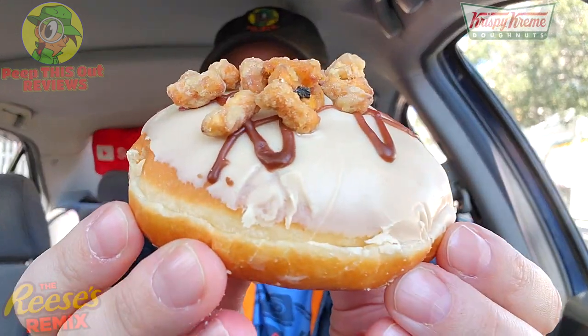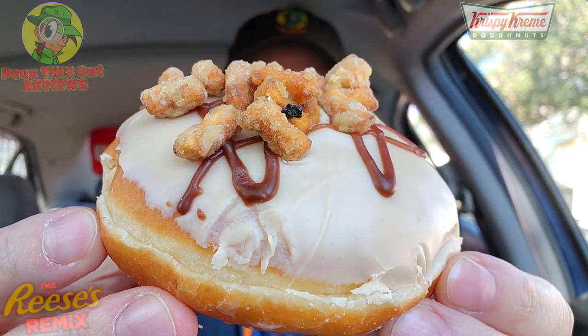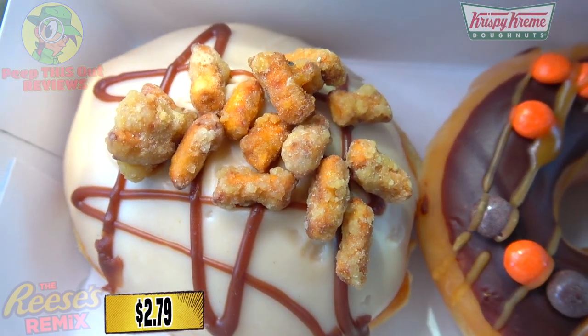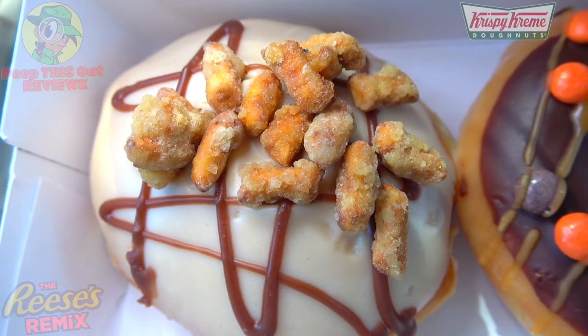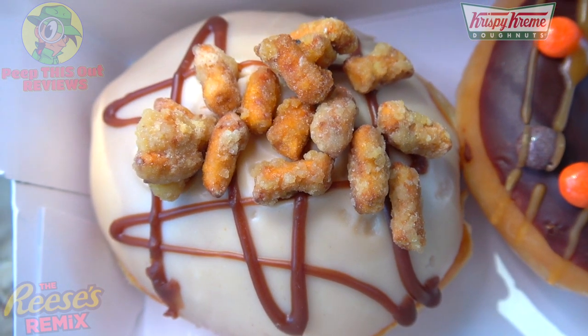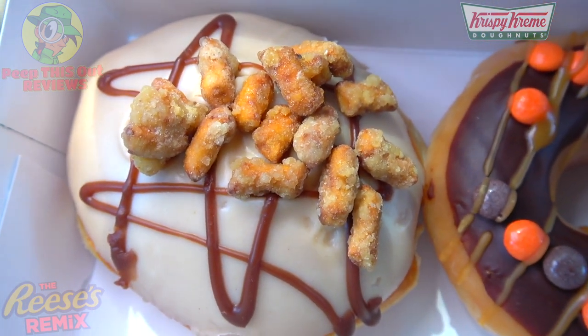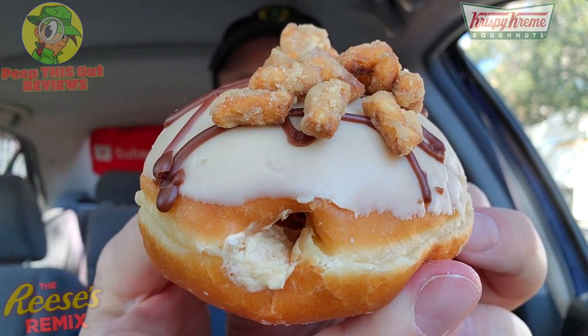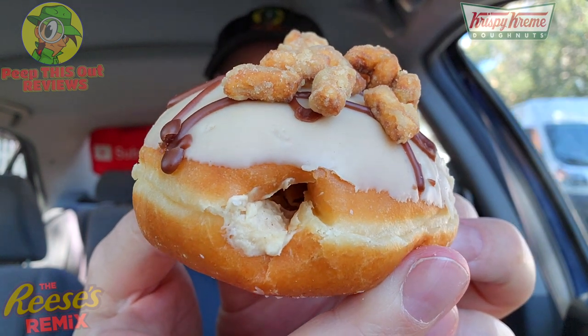Feast your eyes on this monstrosity — the Reese's Salty Sweet Crunch Donut. Very nice presentation. What we've got here is a shell donut pumped with Reese's peanut butter cream filling, dipped in Reese's peanut butter icing, drizzled in Hershey's milk chocolate icing, and finished off with sea salt praline pretzels. That's definitely going to be the wild card because this one has a lot going on on top as well as on the inside. Let's peep this one out.